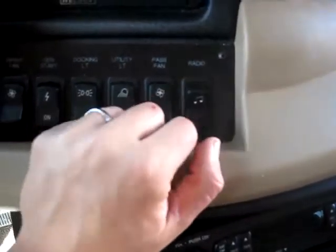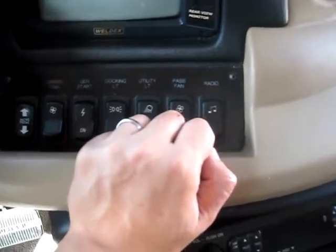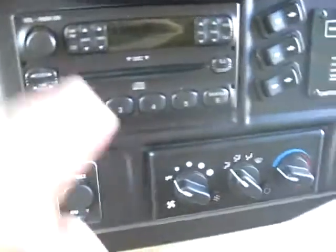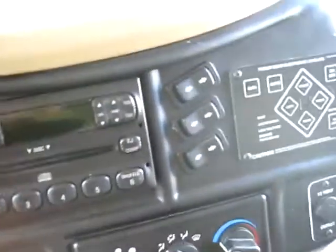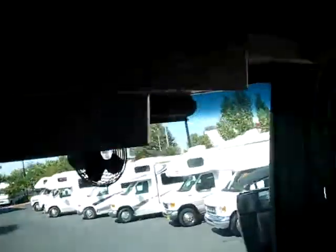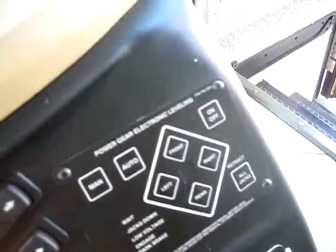This will control your stereo if you want to run it off the chassis power or the house power — AM FM CD player. Your controls for your air conditioner. These three controls here control your blinds. You've got electric sun shades that will come down and help get that sun out of your eyes. And then your automatic leveling jacks — just push the Auto button and it does it for you. Set it and forget it.